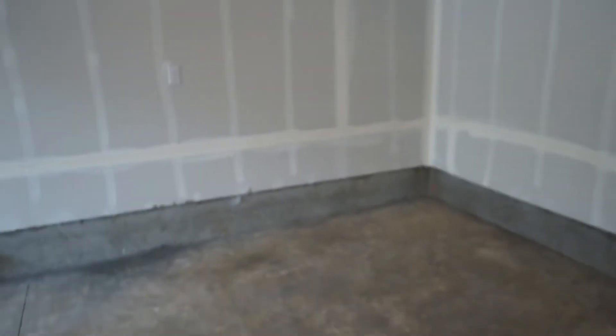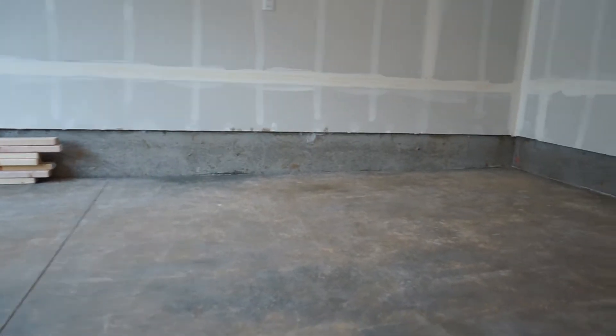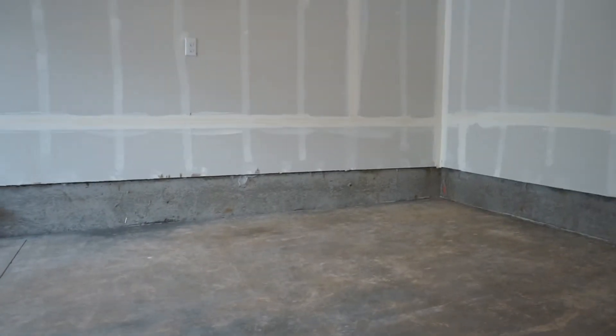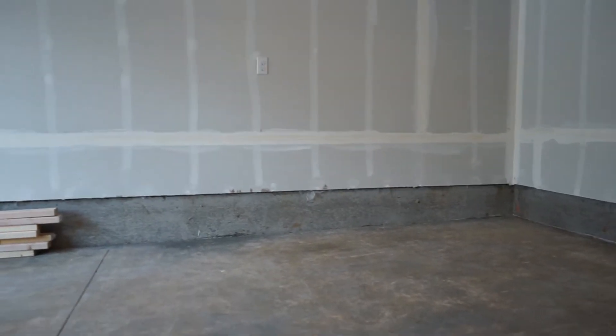Hey everybody, it's been a crazy couple of months. We got a new house and that means I get a bigger garage. But the problem with this garage is there's a decent slope — in this entire garage there's about a three-inch slope.